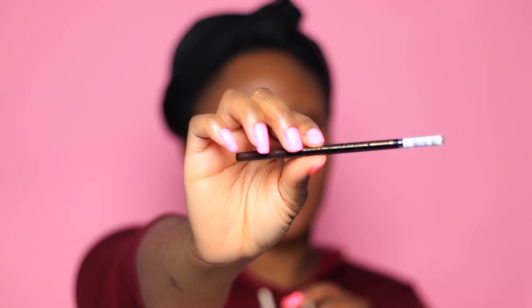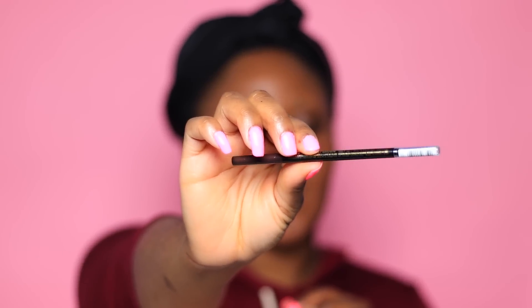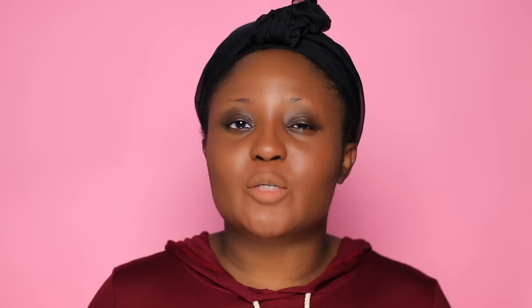This is in the color Blackest Brown. It is an Anastasia Beverly Hills Brow Wiz dupe. I was previously using the Anastasia Beverly Hills Dip Brow Pomade and the Brow Wiz together, but I'm switching to just one product now. So before I received the LA Girl Cosmetics Brow Pencil, I was only using Brow Wiz.